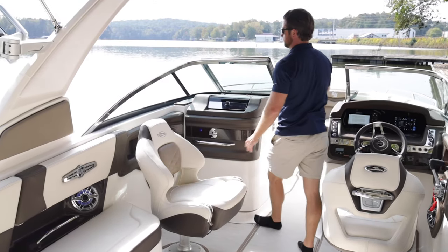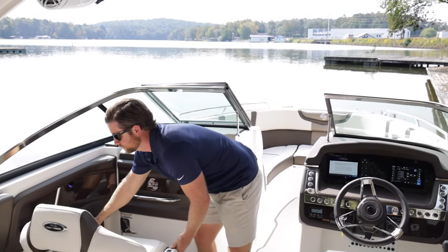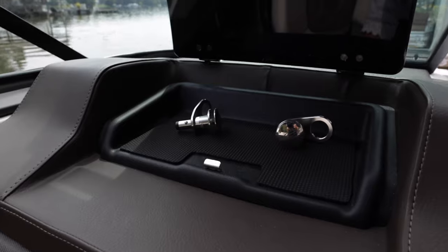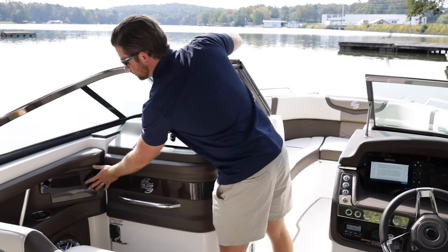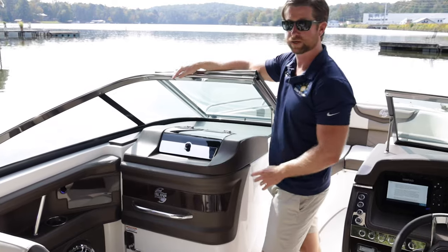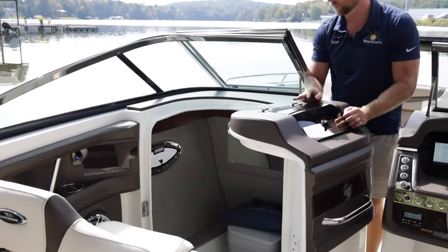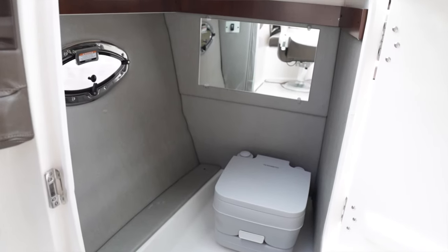The head compartment is really nicely finished out. It pulls back really easily. The captain and co-captain get their own set of JL speakers, a nice glove box with tension hinges, two fender locks for a total of four, and interior accents with wood trim, a grab handle, stainless steel cup holders. We optioned this with a standard porta potty — a lot of people use it to hold floats, surfboards, or pretty much anything you want easy access to at the cove.